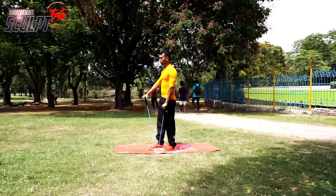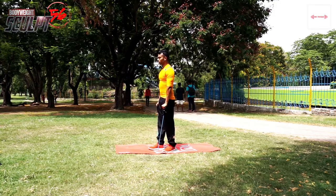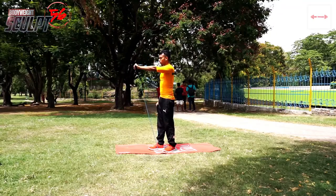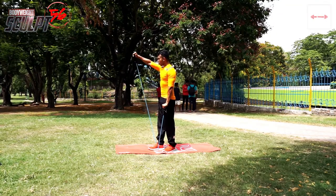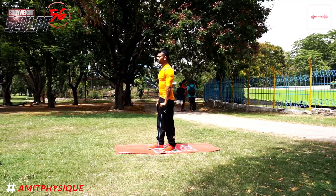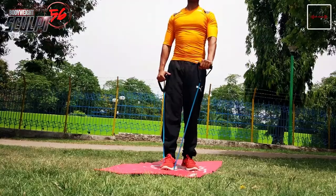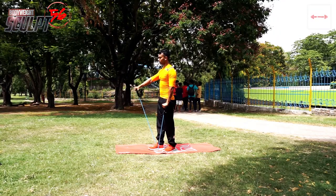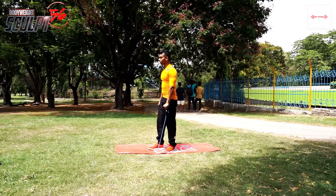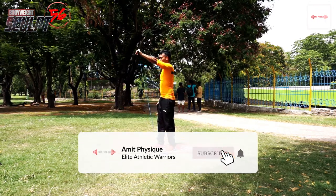Beginners, you have to keep your legs shoulder-width apart. Keep your back straight when you are crossing the legs. Keep your legs at the center of the feet. Breathe in when you are down, and breathe out when your hands are parallel.